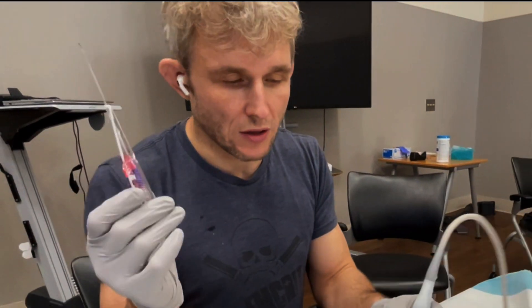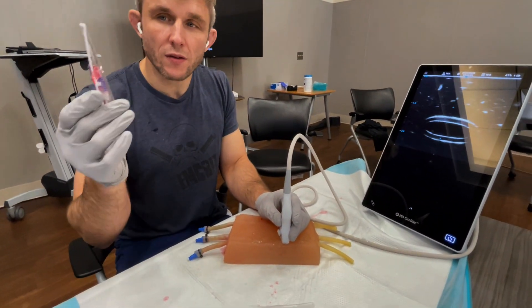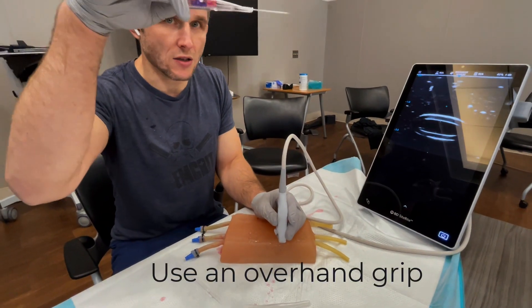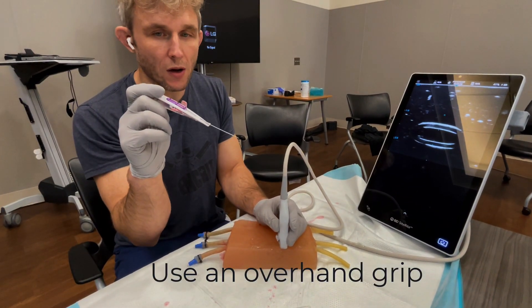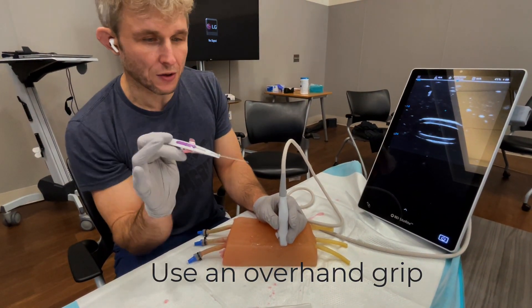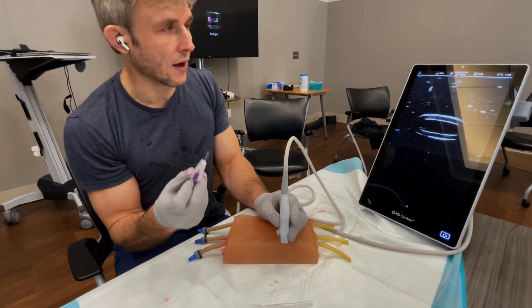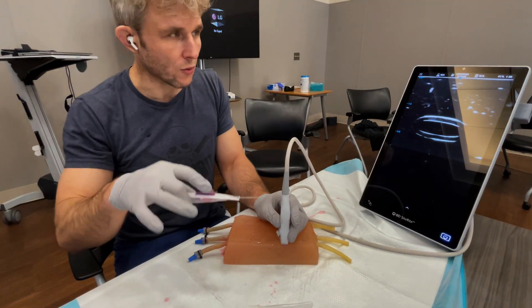It works essentially like a burr from IV otherwise. I would recommend doing an overhand grip when your hands are on top, rather than a pencil grip. When it comes to flattening your catheter as you approach the vessel, it's pretty hard to do with your hand underneath, whereas above it you have a lot more room to flatten.